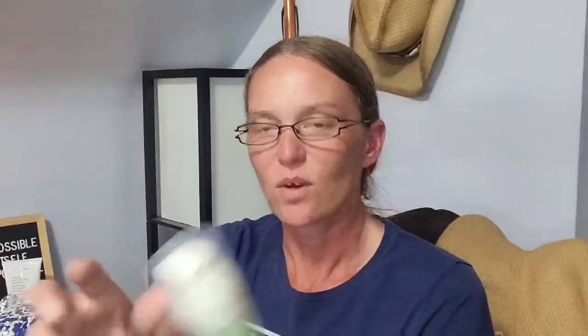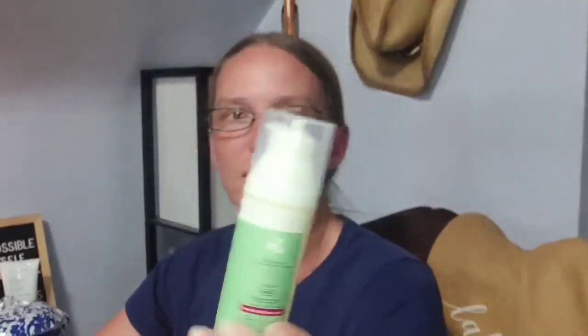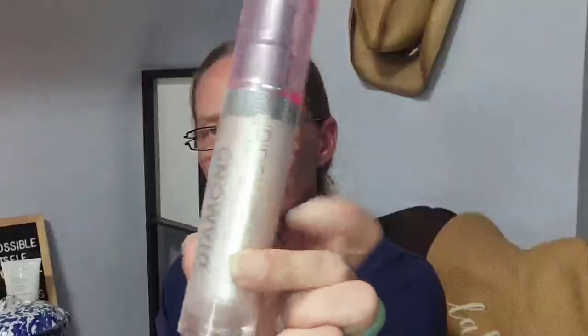From Wren Clean Skin Care, this is their Ever Calm Global Protection Dry Cream — clean to skin and clean to planet. It's a 1.7 fluid ounce with a little pump lid — good enough for every day. And then I have an Instant Lifting Serum from Rhodiol — the Pink Diamond Instant Lifting Serum, 1.0 ounce. Best results are to use it twice daily with your moisturizer.